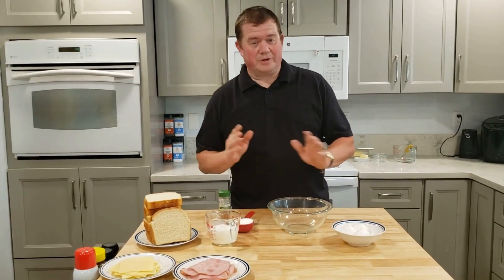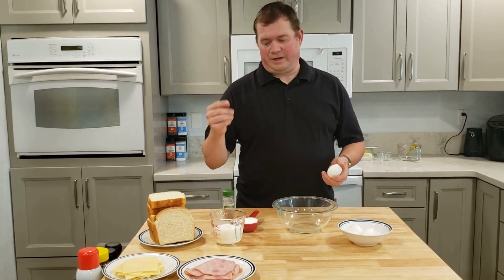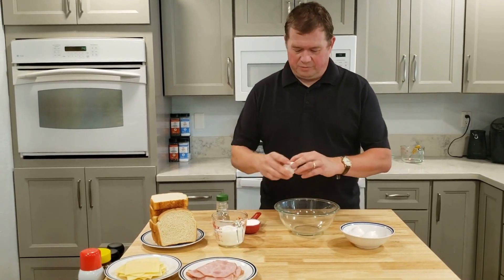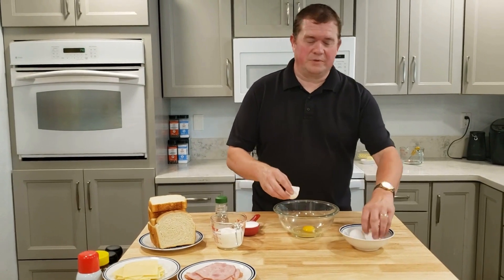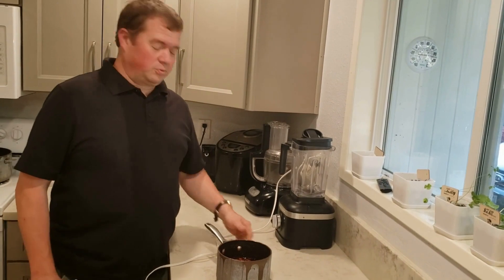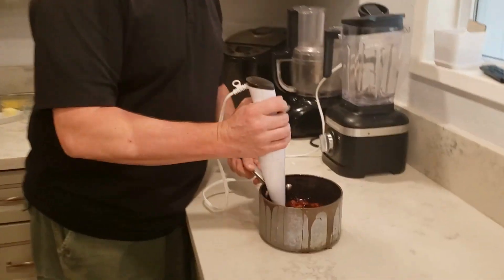Now that our jam is set aside, we're going to do our eggs. We have eggs, a little bit of sugar, a little bit of half and half, and a little bit of nutmeg. We're going to crack the eggs into the bowl and get it all whipped up. Now that our strawberry jam has cooled considerably, we're going to take our immersion blender and puree it.